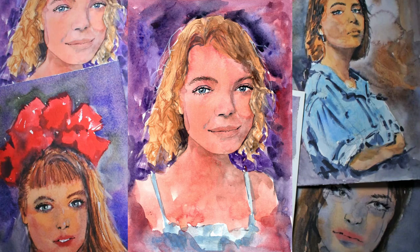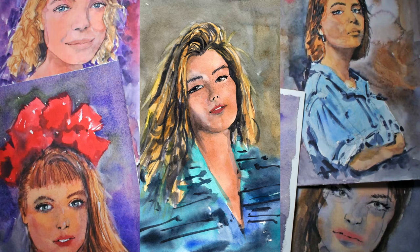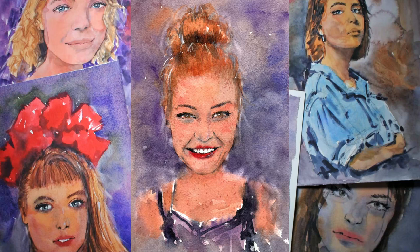We'll go through how to keep colors fresh and vibrant. We'll talk about sketching and we'll paint four different portraits based on four reference photos. We'll go through the gridding technique to transfer a photo of a portrait onto watercolor paper. We'll also talk about how to draw faces and portraits from a reference photo freehand.